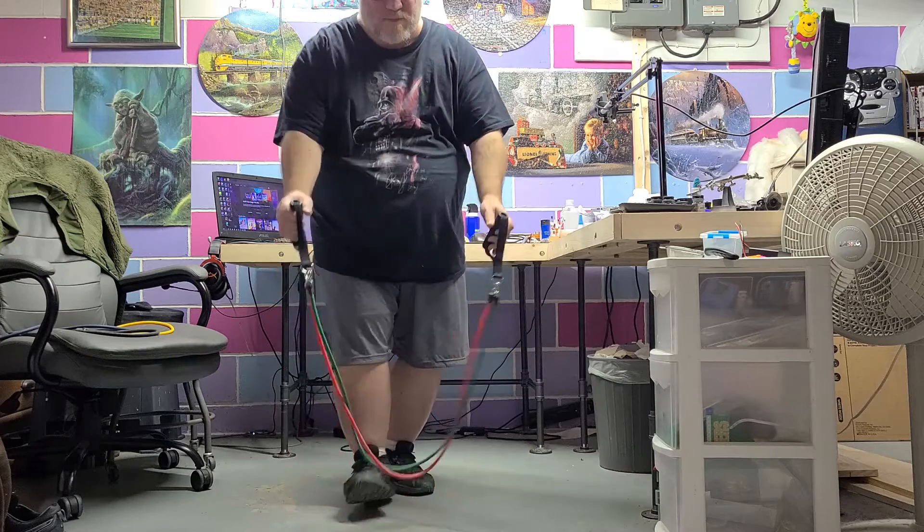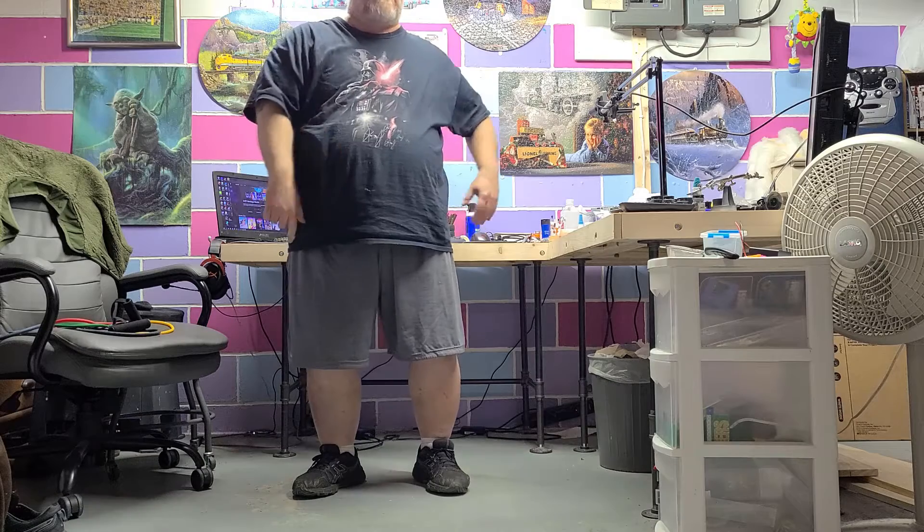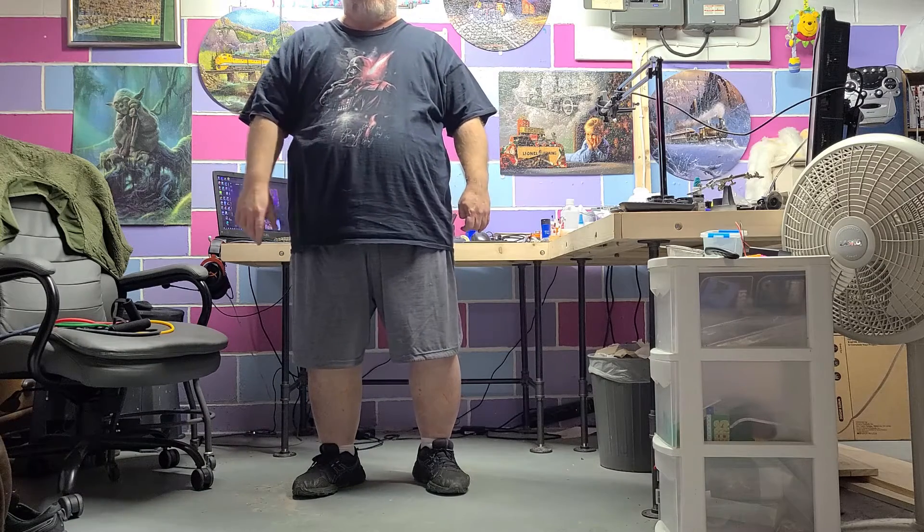I just realized you're probably getting a great view of my waist, so I'll adjust that for the next set. We'll come back and do set two in a moment.